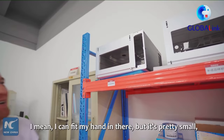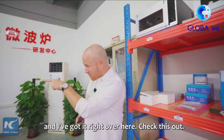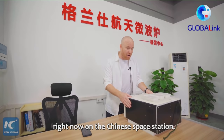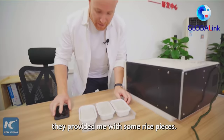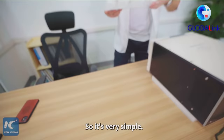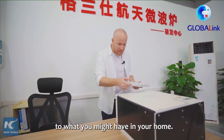Everything in space has to do with weight and durability. This right here is a working prototype of the actual microwave that they have in outer space right now on the Chinese space station. They provided me with some rice pieces. Each one of these rice packets weighs about 60 grams and they can make about three packets each time. It's very simple. The microwave itself looks very similar to what you might have in your home — it opens from the top down and I just slide it in.